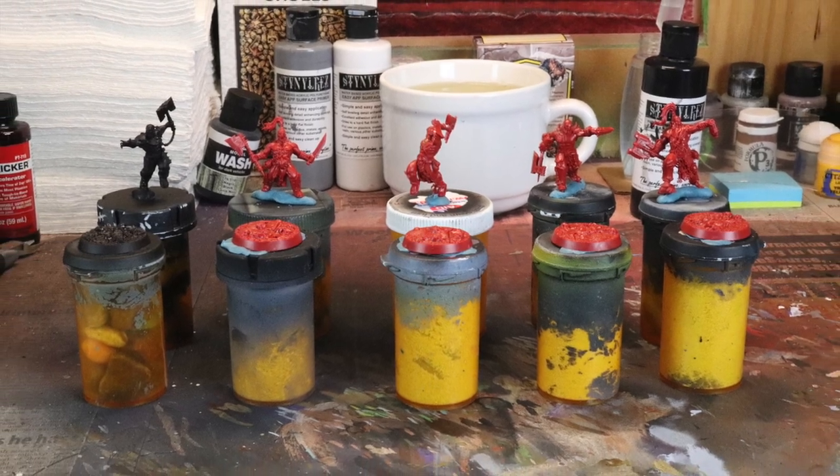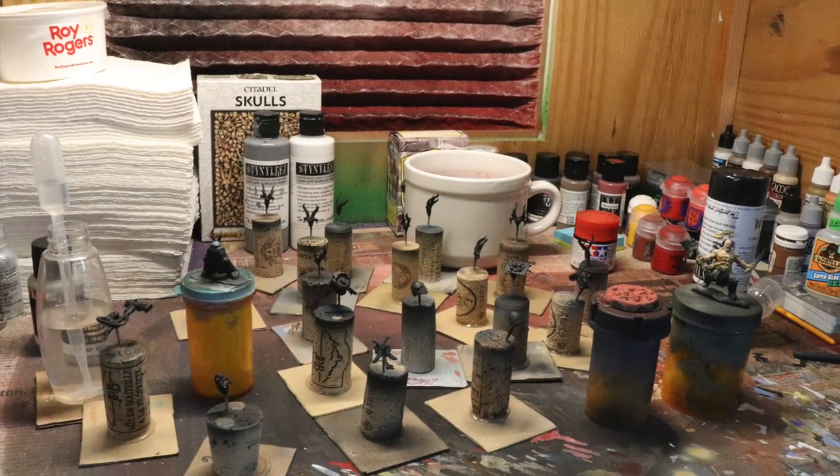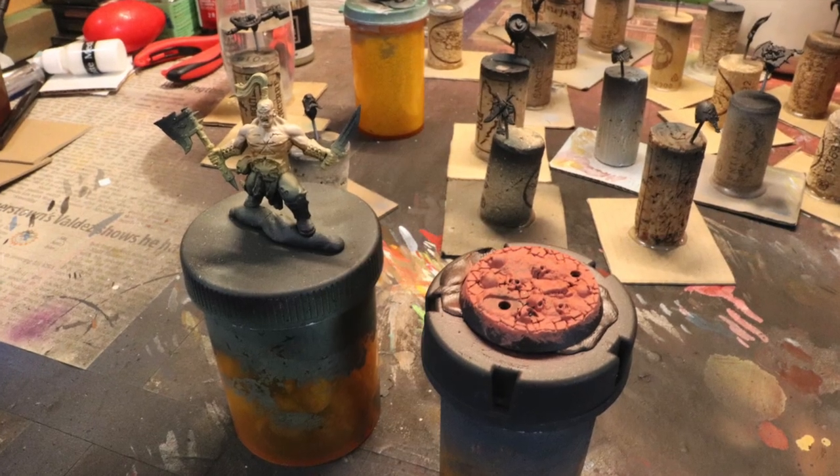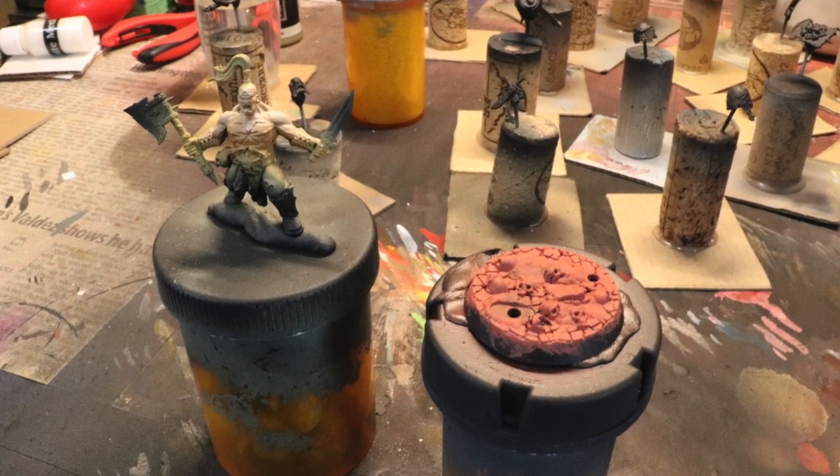I've done batch painting that way. I've done all different kinds of sub-assemblies. It's my workflow, it's what works for me, and hopefully it'll work for you. This one is a picture of my largest.